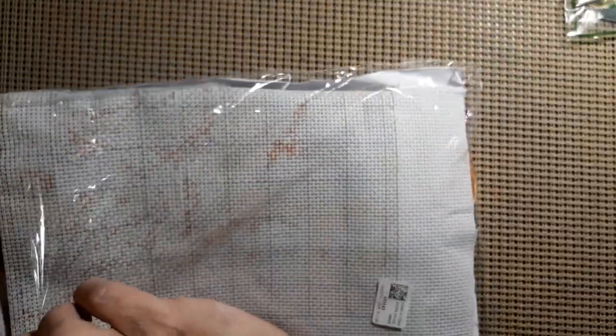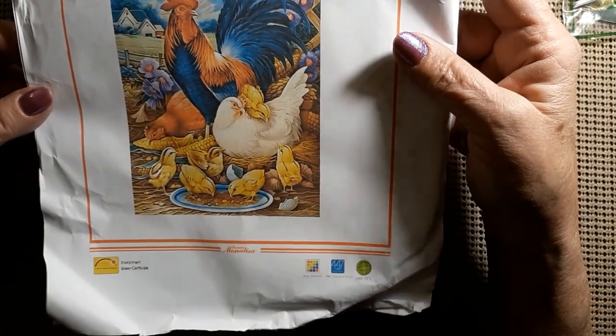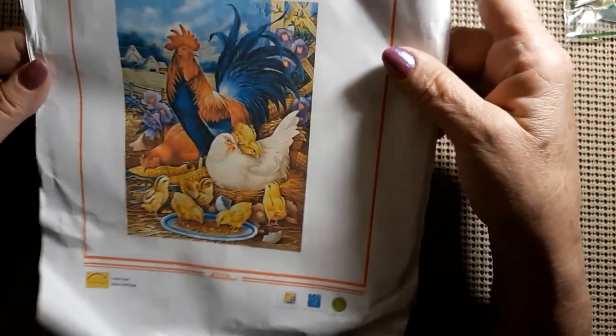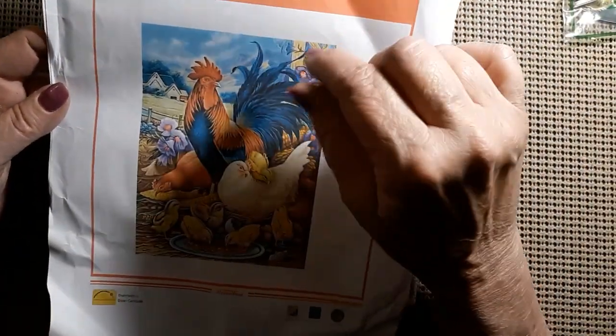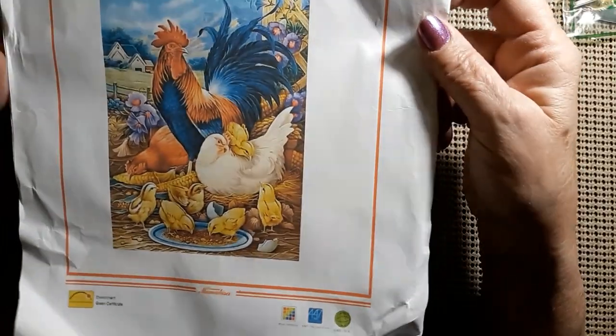I love it when the edge peels away — it's great. Let's get it away from here. Isn't that beautiful? Little baby chickens, and the mama chick, and the rooster, and then he's got another hen over here. You've got some purple flowers, a house or a barn going on back in the background. Blue sky — just beautiful.